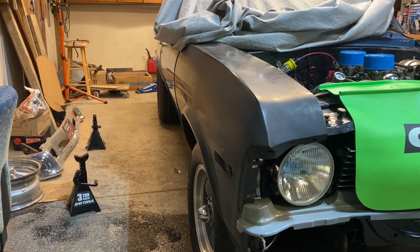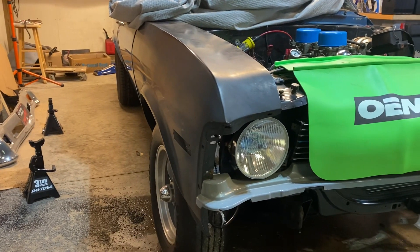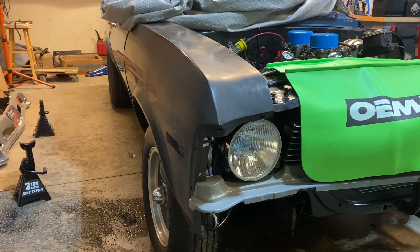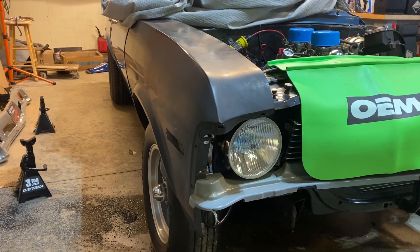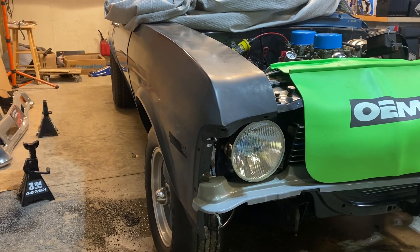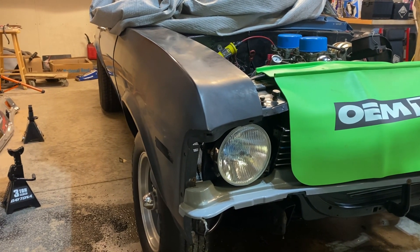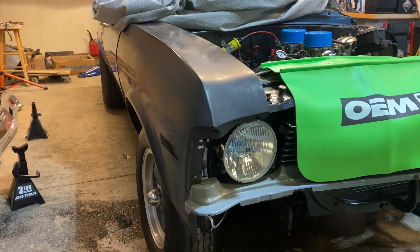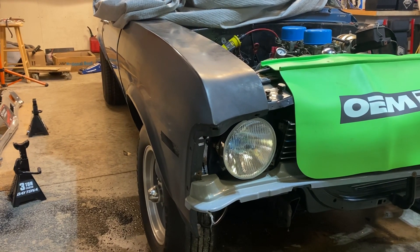It's sitting on the ground right now ladies and gentlemen — no jack stands underneath, it's all on the ground. This is going to be nice. I think this thing is literally going to run really amazing. Granted it's still an old engine, but the way it's been rebuilt, it may as well be brand new — like a super reliable crate motor.